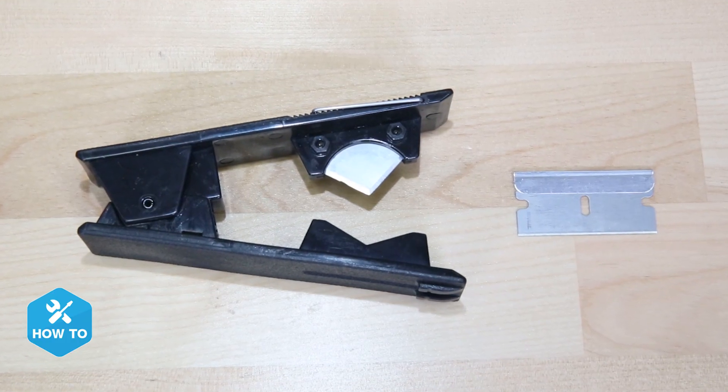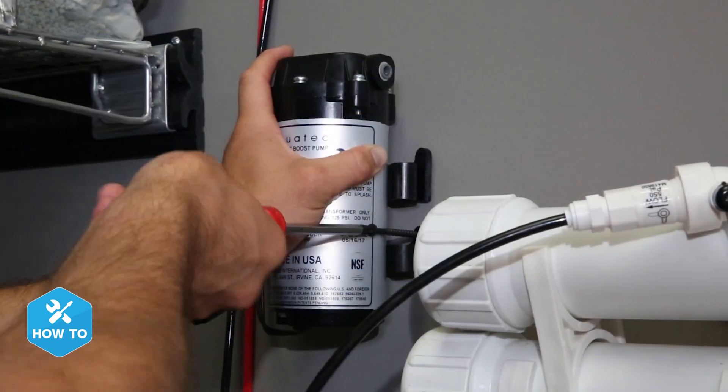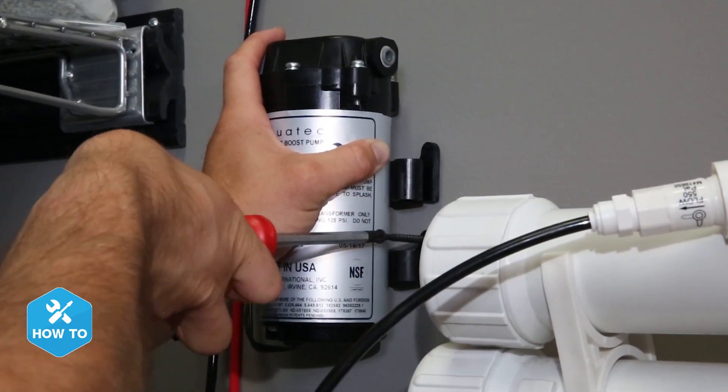Installing this kit is very simple, since all you need is a pair of tube cutters or a razor blade for tools. The pump itself comes with a mounting bracket that you can mount to the wall or under the cabinet, and mounting the booster pump can help with reducing vibration noises, so I usually hang mine near the RODI unit to make sure the cords from the transformer and the pressure switch will reach.